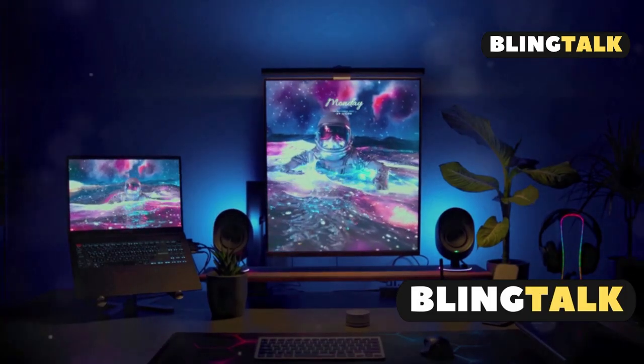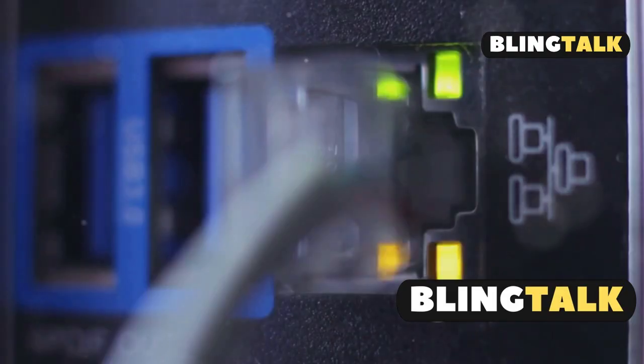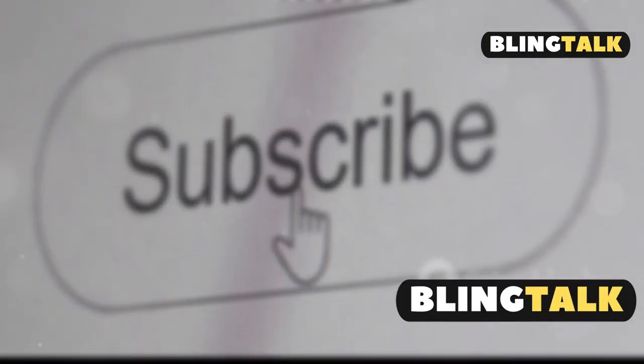Third option: use a portable monitor with HDMI — super easy and zero setup on your laptop. And finally, try out PS Now to stream games directly, even if you don't own a PS4. Quick tip: for the least lag, stick to Remote Play with wired internet. Smash that subscribe for more quick fixes.